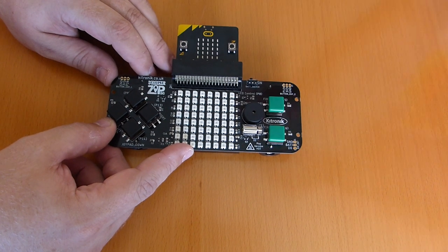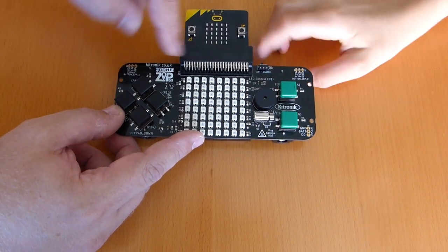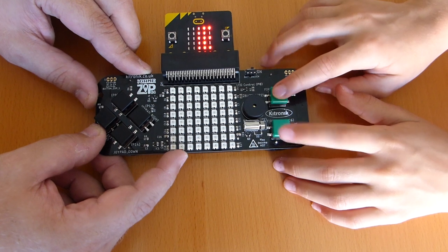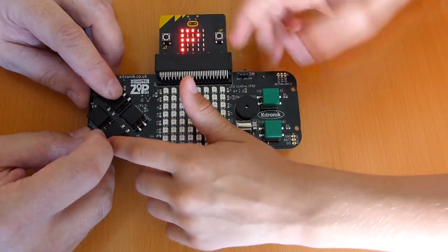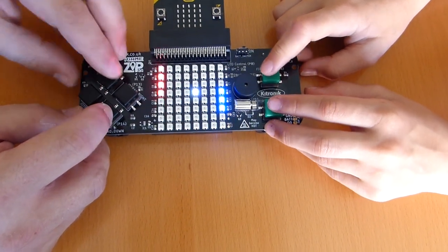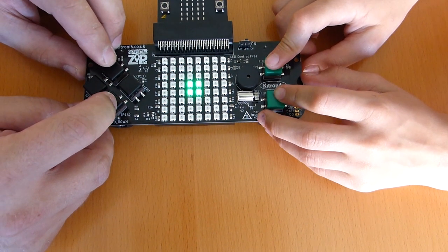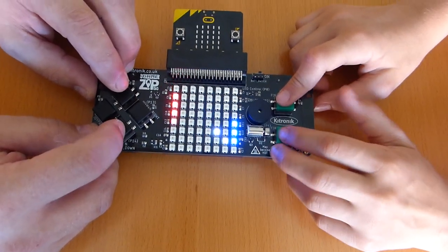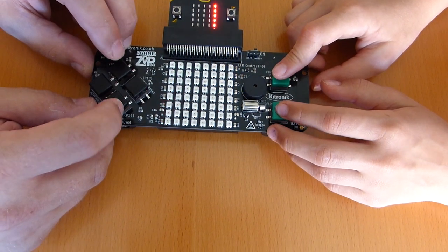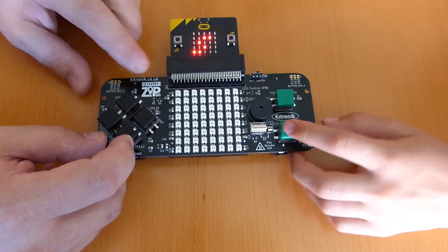We've downloaded the first game — Ping Pong. It's two-player. You turn it on with the switch and it comes up saying the name of the game across the Microbit. Up and down buttons control each paddle for blue team and red team. You can see different colours on the display. When the ball hits a paddle it uses the buzzer to make a sound. And if you miss it — Blue wins! Give me five!